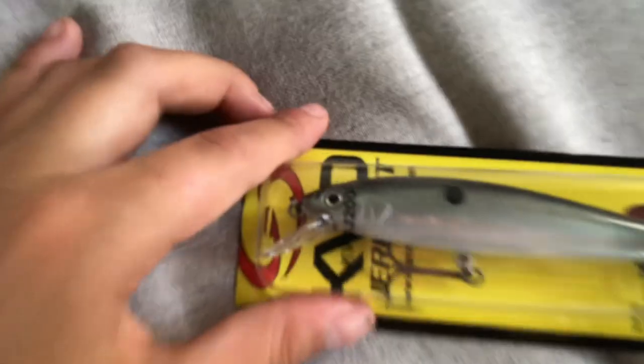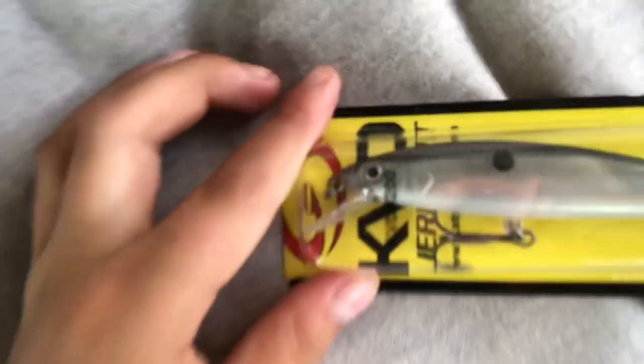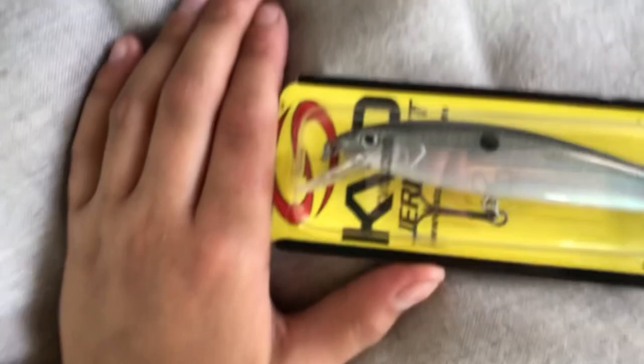And we also have this jerk bait. It is a silver shad, and the good thing about silver shad is bass really like to eat those. So this is a really good choice if you want to go bass fishing.